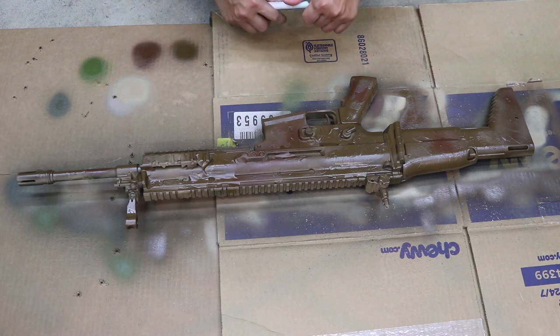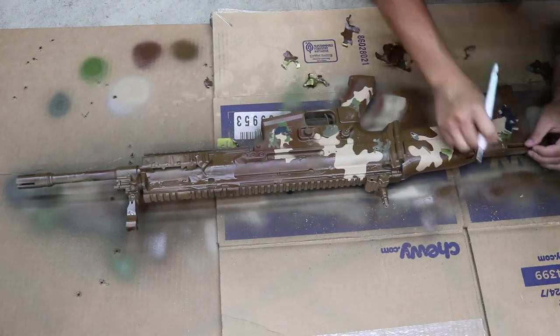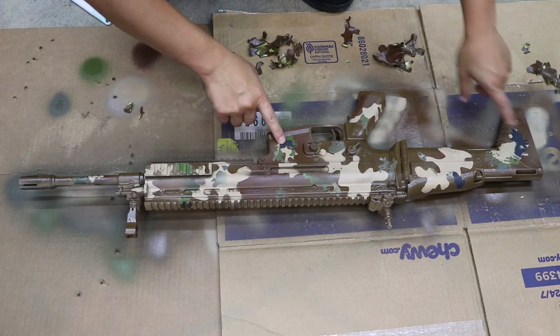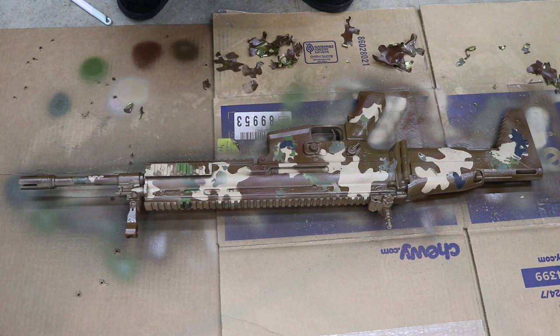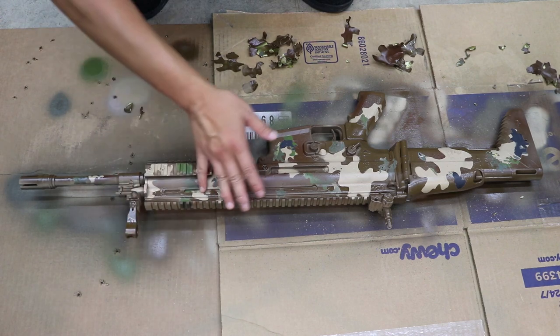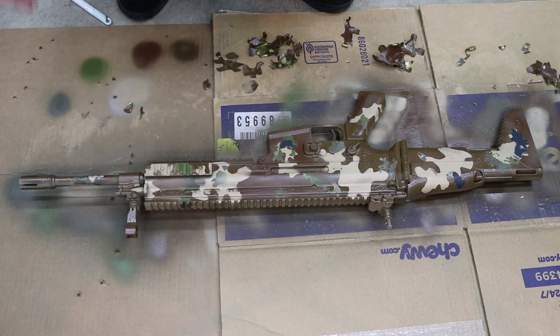Now that it's dry, let's start peeling off the stencils. Here's the completed product. You can see in certain spots the paint has flecked off because this airsoft gun has about 20 different coatings on it, so you probably wouldn't see this on your first application. If you don't like a certain color, you can also lighten or darken it with different types of paint.